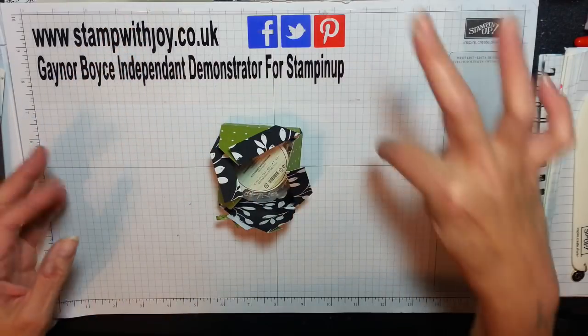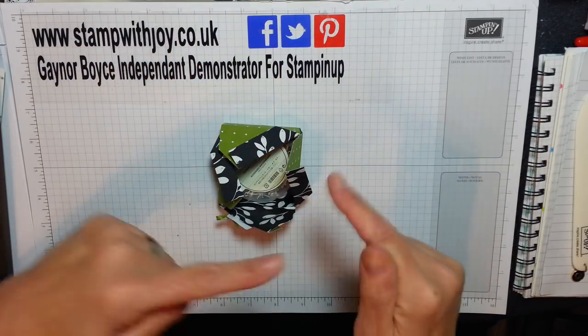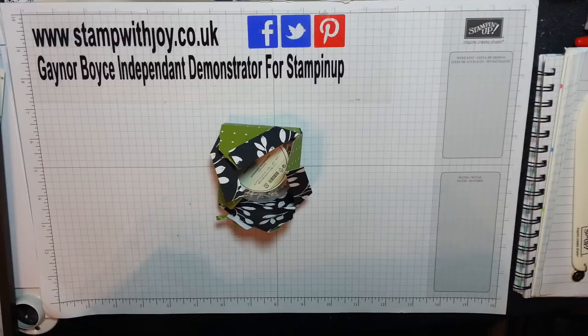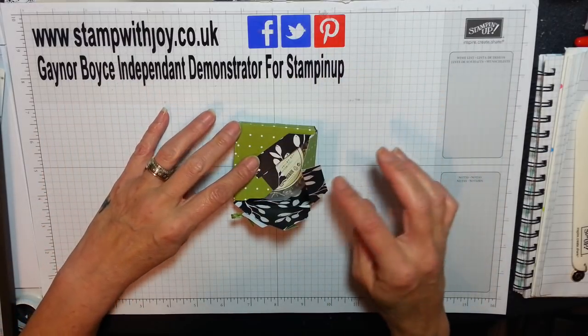So you're supposed to do it — if these flaps were on that side you'd do it clockwise, but mine are going that way so I'm doing mine anti-clockwise. So you fold, fold...